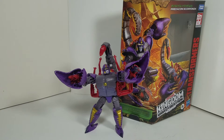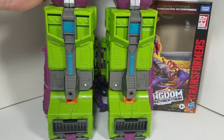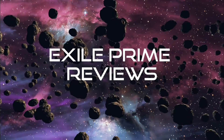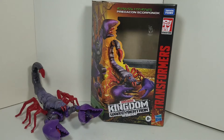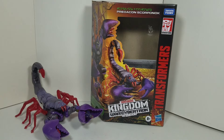Alright, it's time to do Scorponok's review. I'm so sorry, I grabbed the wrong one. My bad. Exile Prime here, back with another video, and today I'm going to be bringing Transformers Kingdom, War for Cybertron Trilogy, Predacon, Scorponok. And if you're new around here, please remember to subscribe to my channel, leave a like, and leave a comment. So let's dive right into this review.